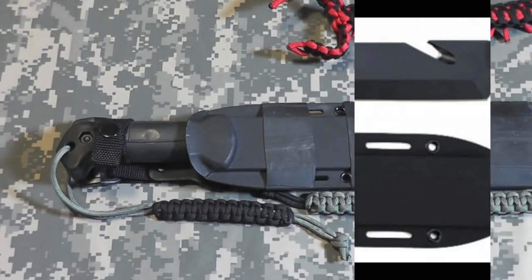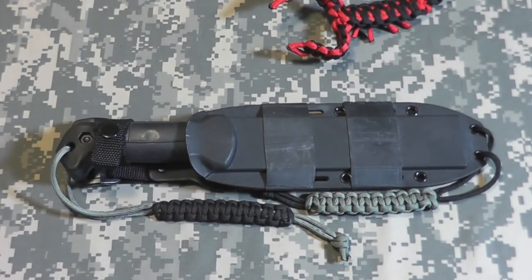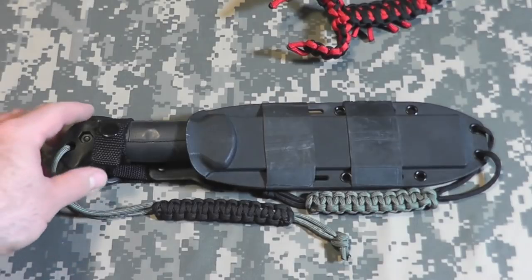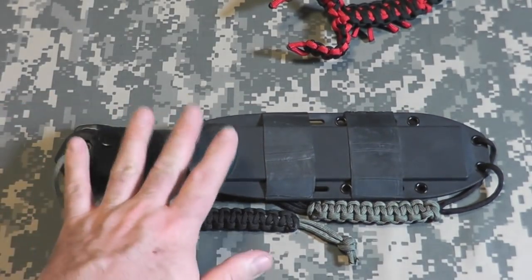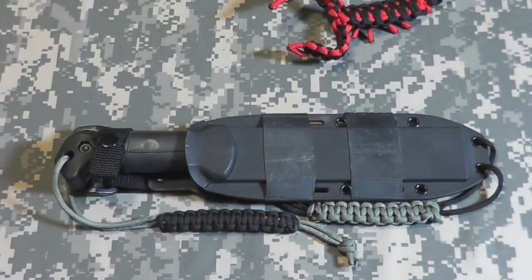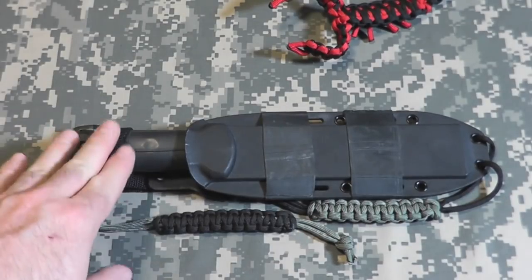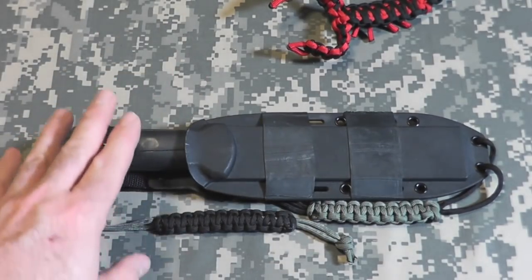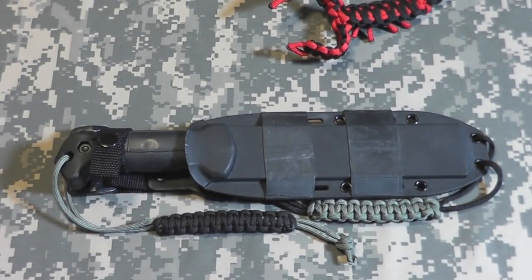Hey gang, Bison here. Today I'd like to talk about the K-Bar Becker BK-3 tack tool. Out of all the important items in my get-home bag, this is probably the most important item I have in there. This lives in my get-home bag that lives in the car in case I need to hoof it on foot and get home, which is completely different from the bug-out bag — that's another topic we'll look at in the next few days.